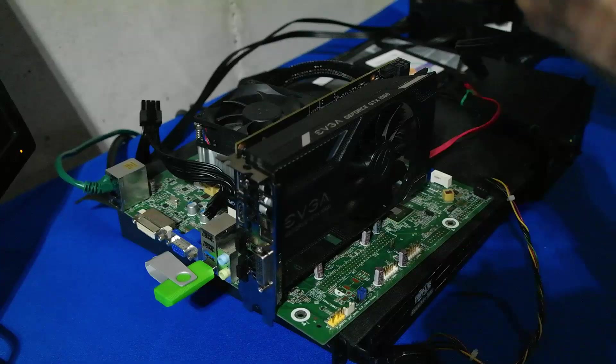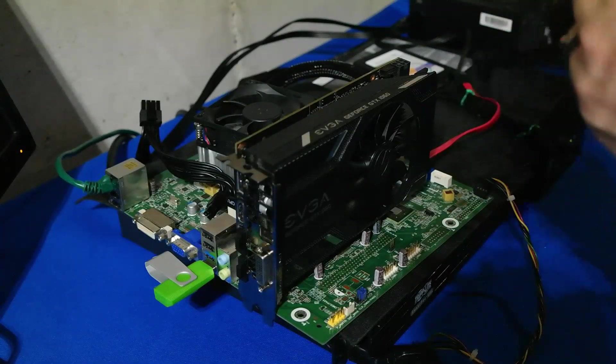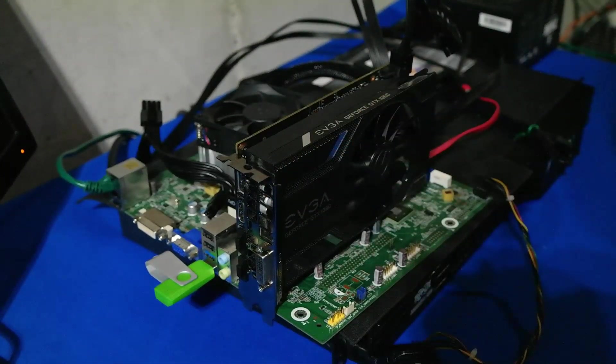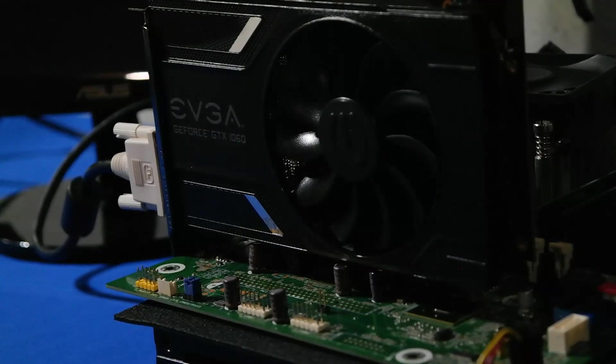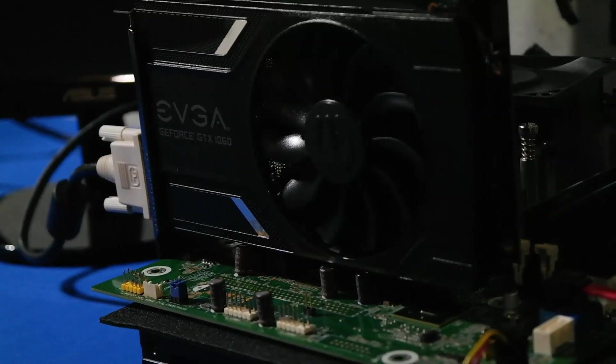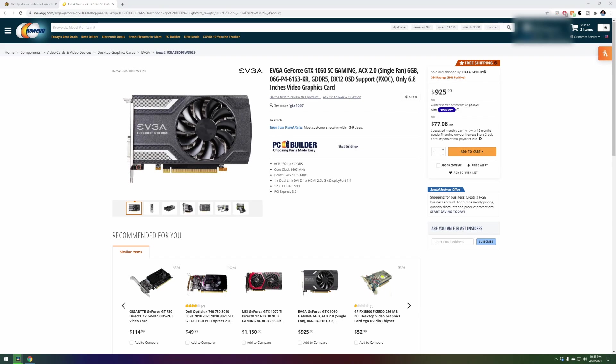We're going to grab our six-pin connector, plug that in, and we're good to go. Simple and easy. Let's go ahead and get this powered on. Our EVGA GeForce GTX 1060 is installed and ready to go. We'll see what HiveOS is showing us and then look at what we can do from an overclocking perspective.